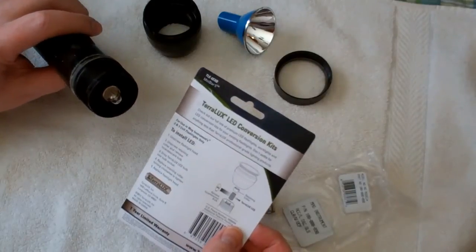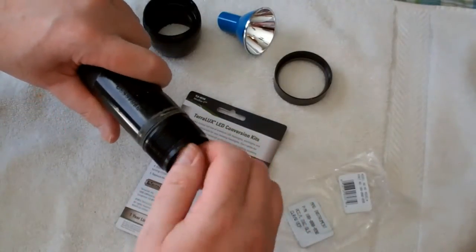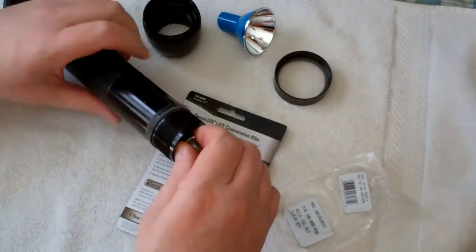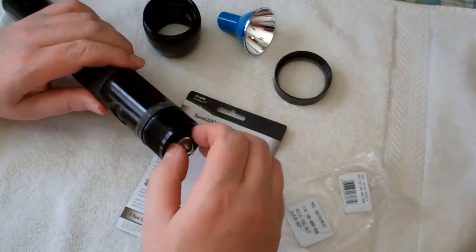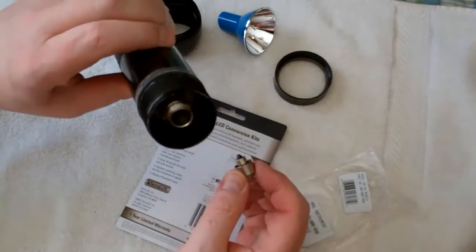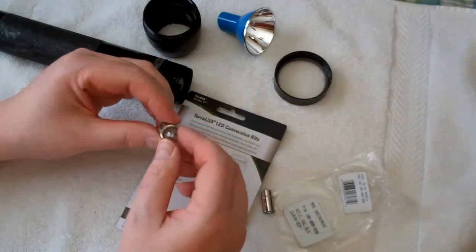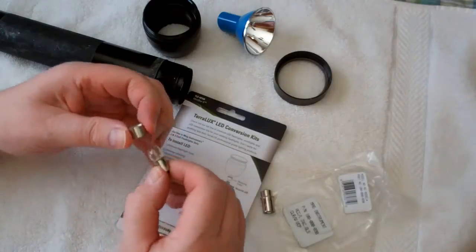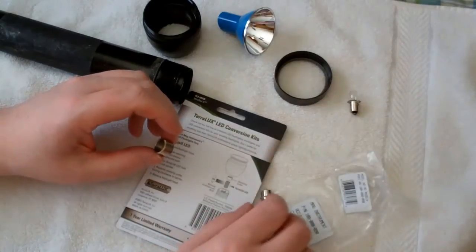Unscrew the retaining collar and remove the incandescent bulb. There's a kind of a little mount in there — just kind of turn it. Unscrewing is fairly easy, but obviously be cautious. You can look in there and make sure there's no corrosion or anything out of the ordinary. This bulb is still good, so I'm going to keep it as an emergency spare.